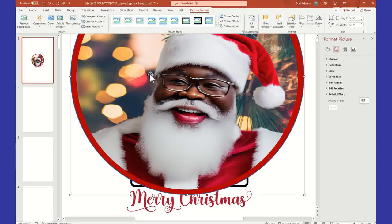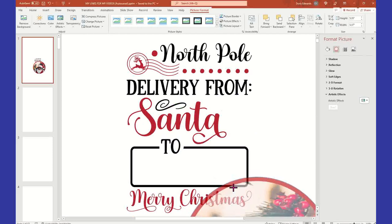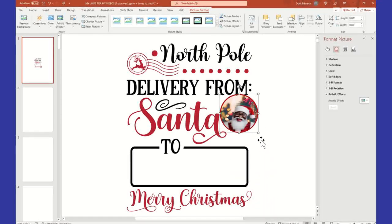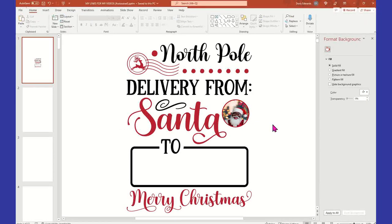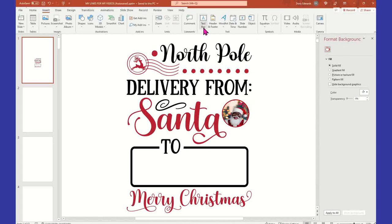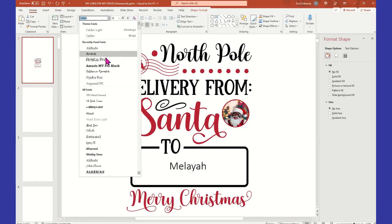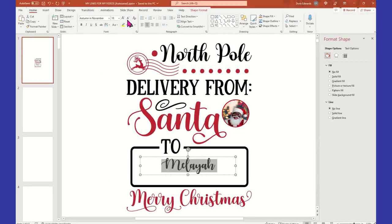We're going to insert him and make it smaller so that it will fit nicely without going out of the space. All right, so now we have our 'North Pole Delivery from Santa 2.' Then you would insert the child's name. So we're going to go back to the menu and do Insert Text Box, and we're going to type the child's name here, and we're going to center it. You can play around with your fonts to whatever works for you.